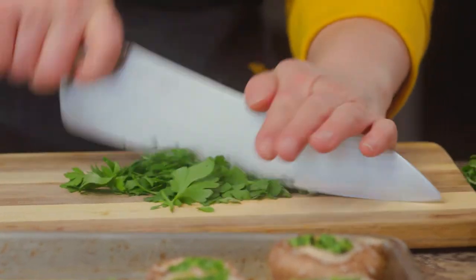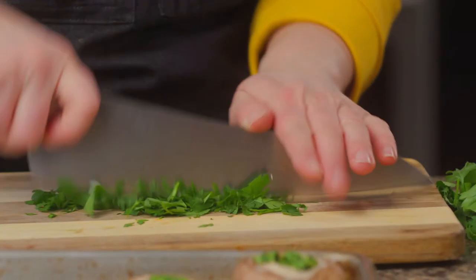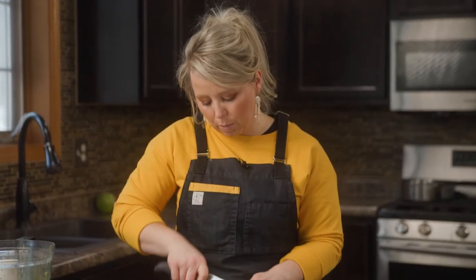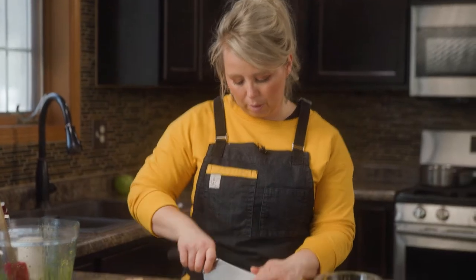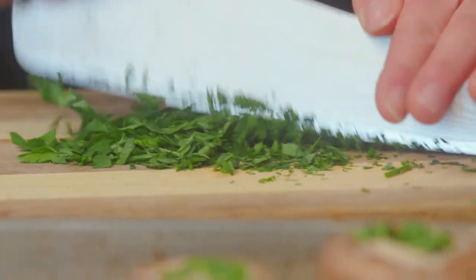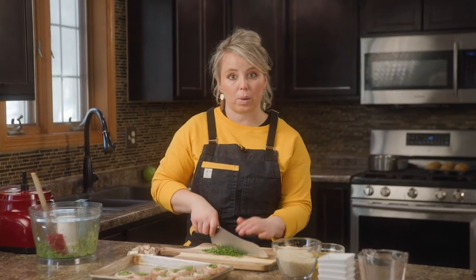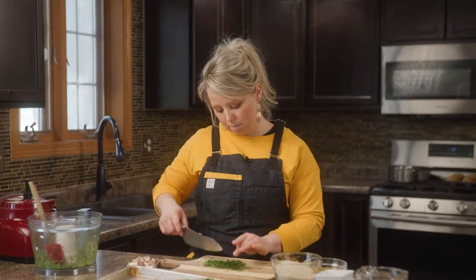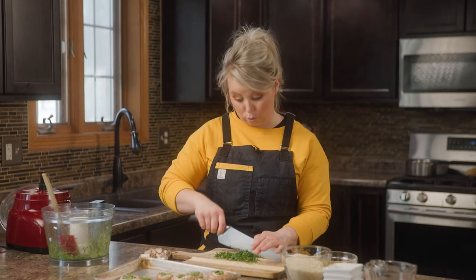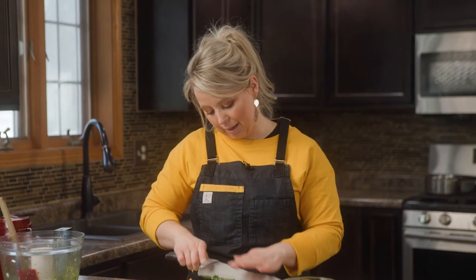I'm just going to chop this up. Another awesome thing about pesto is you can freeze it — it lasts quite a while in your refrigerator. If you're not good about using things up quickly, put it in little ice cube trays and make little blocks of it, then pull out one block every other week. At the end of summer, my basil plant is usually out of control, so I pick it all and make a big batch of pesto to have it for the winter.